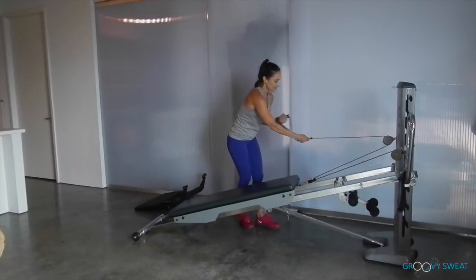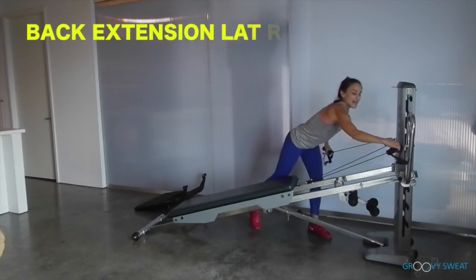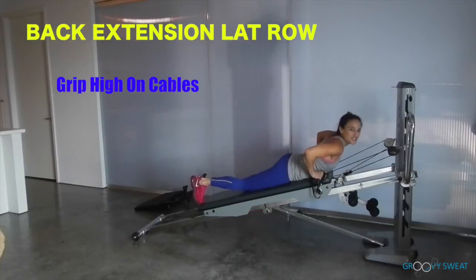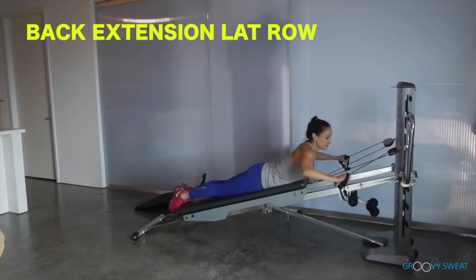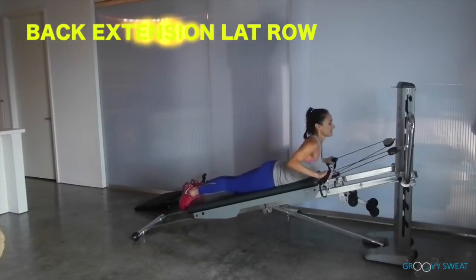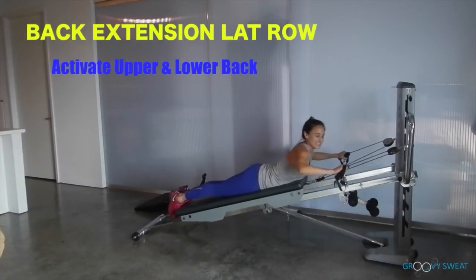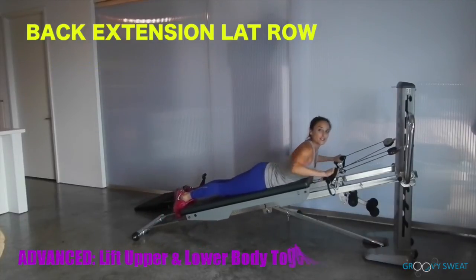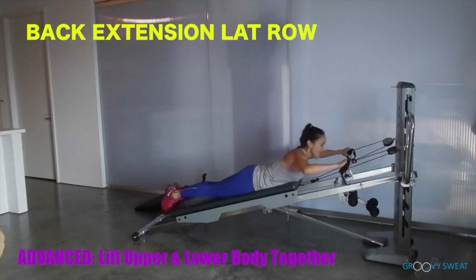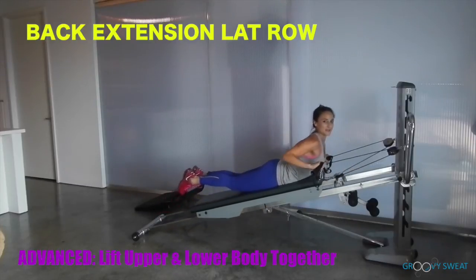Next, come to a prone back extension flat row. Grab high on the cable, anchor down, and come to the prone position. Lift up through your torso while you pull the cables down — lift up and lower, really activating through your upper back as well as your lower back. For more intensity, lift your lower body as well, getting full range of motion and activation in your spine.